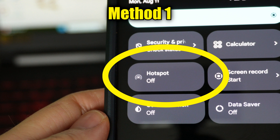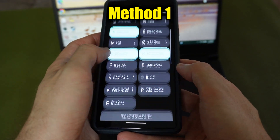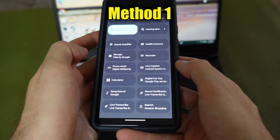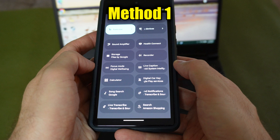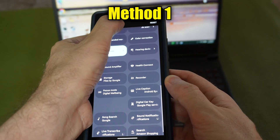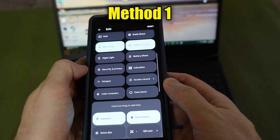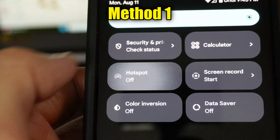If you don't see anything that says hotspot, tap the pencil icon and scroll down. You will see a list of additional shortcuts that you can move onto the main list. Look for the hotspot one. Place your finger on it, keep it held down, and drag and drop it into the upper section. Then tap on it to turn it on.